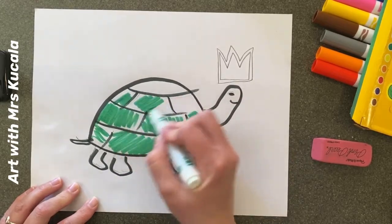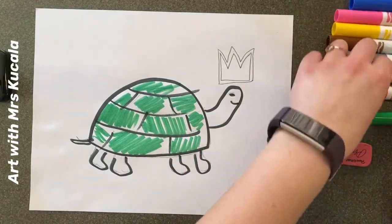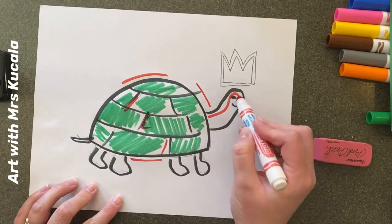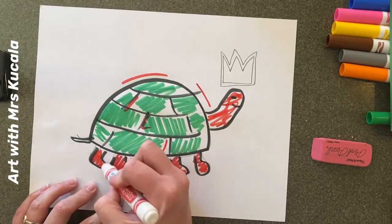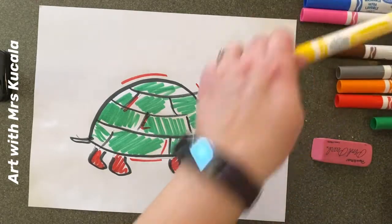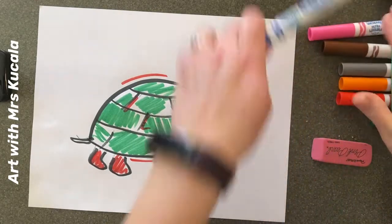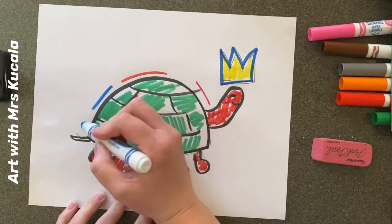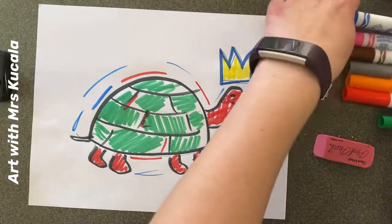Remember, you choose whatever animal you want — it doesn't have to be a turtle or even an animal at all. You could add some interesting lines in a few areas in different colors. Maybe do a color that isn't on the animal normally, like red. Make sure you get your crown colored in — it doesn't have to be gold, it can be whatever color you want. Get some color on your paper today with marker, because next time we're going to add different things with watercolor paints and crayons.